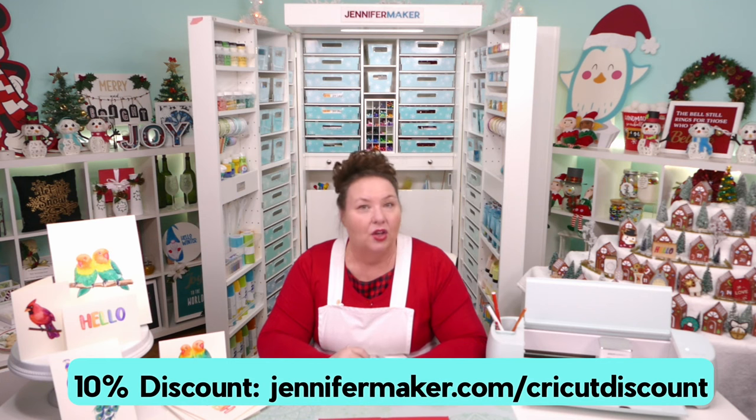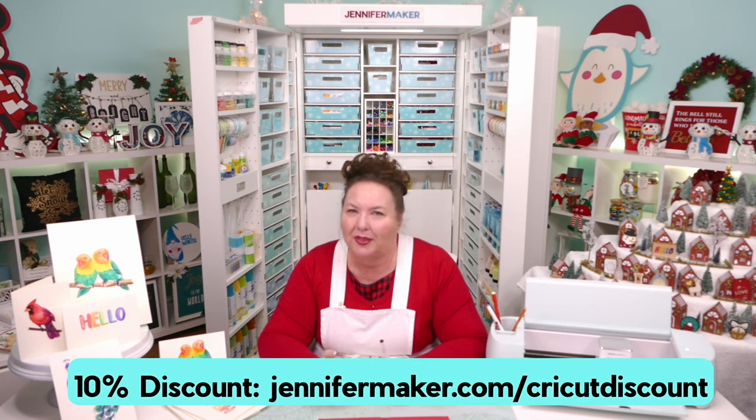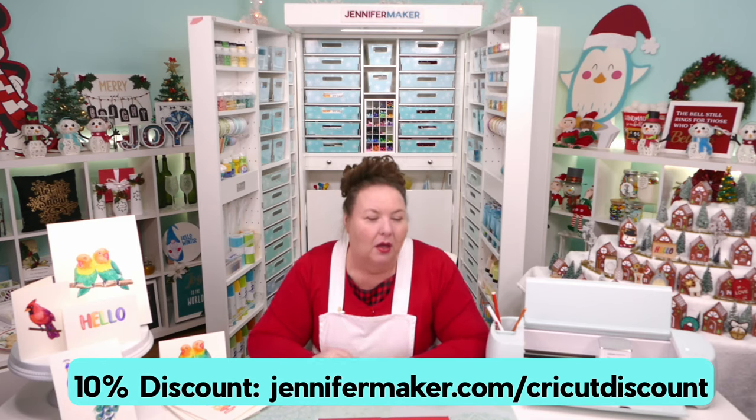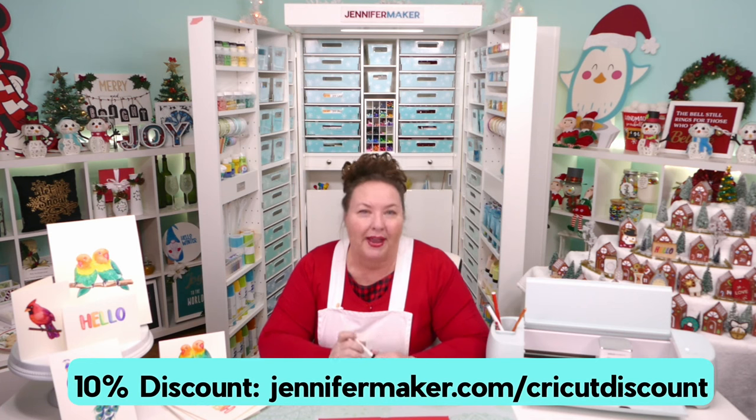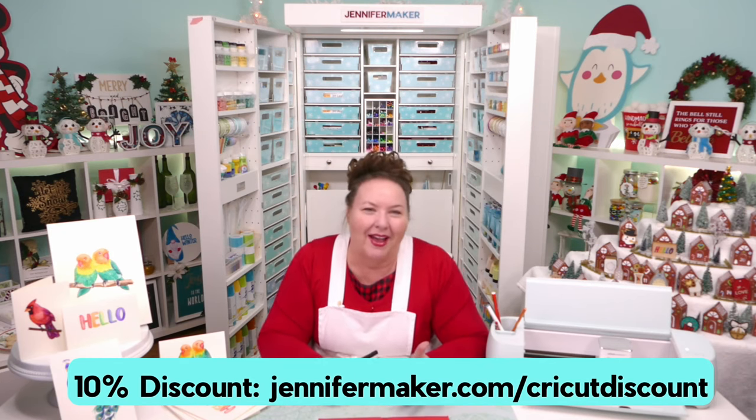Lucy asks if pens dry out fast — no, I don't find that at all. I have pens from years and years ago that still work fine. I occasionally hear from others who find some in a set have dried out, and I always wonder if they were stored or shipped badly. I've only had one or two pens die on me, and they were all infusible ink pens — not the regular ones.